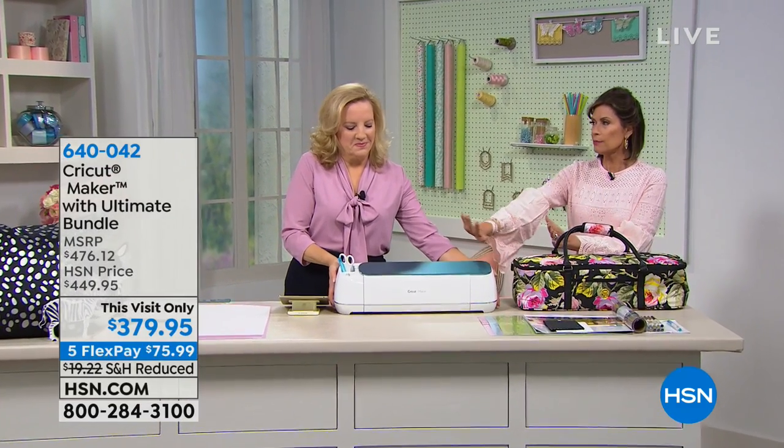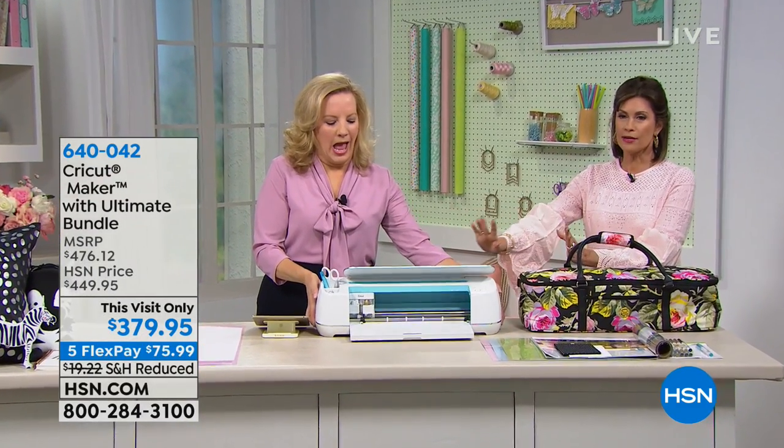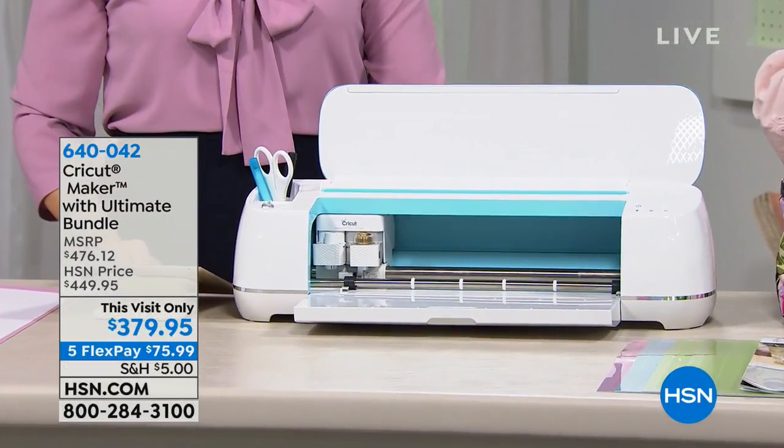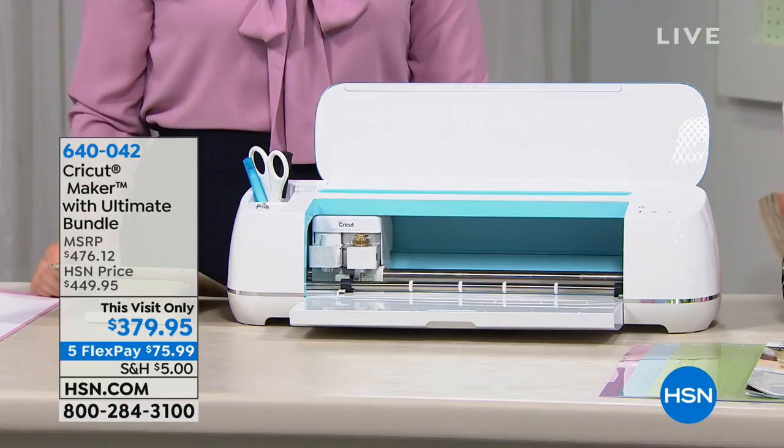I think we need kind of a little drum roll. Look at the blue — oh, it's pretty. Brand new blue that is gorgeous. And this visit only price of $379. Normally this is another $70 more.